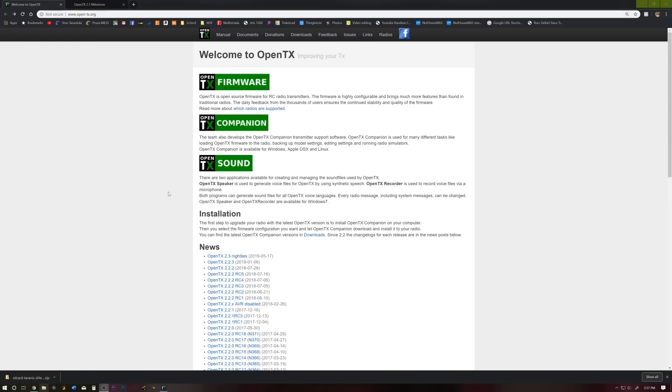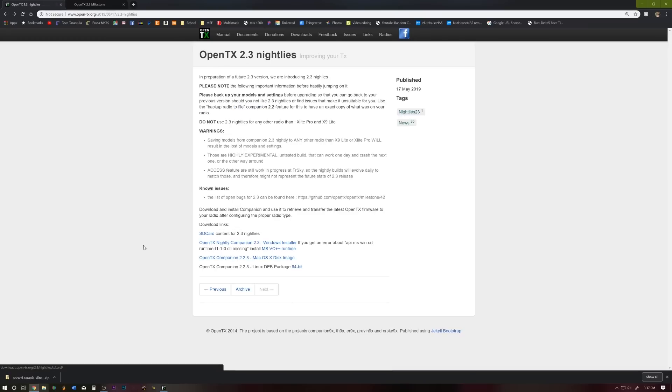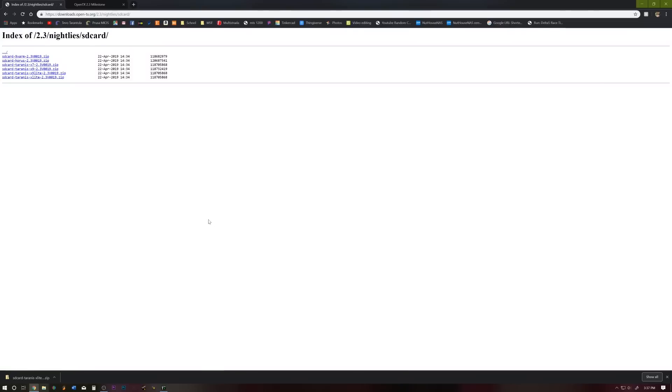First things first, we are going to need to go to the OpenTX.org website. You are going to see OpenTX 2.3 nightlies — go ahead and give that a click. We are going to need to download SD card contents for the 2.3 nightly, so give that a click. Then depending on the radio, we are going to use the X-Lite, so click X-Lite 2.3 version 0019. I already have that on my SD card but we are going to download it anyway.